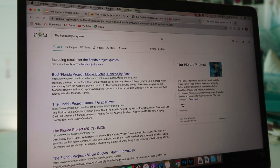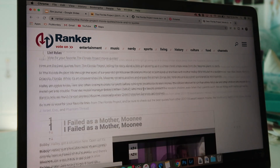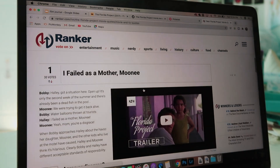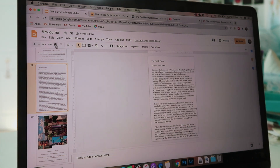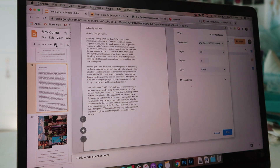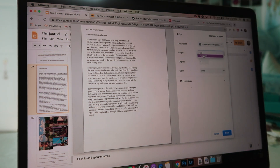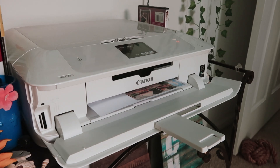The next thing that I do is look for quotes from the movie. Last time somebody pointed out that I accidentally used the book quotes, which I did not mean to. For this one I picked a couple of quotes that I thought were significant, and then I print. You have to make sure that you only print the pages that you just made — for me it was pages 29 and 30. You want to print them on normal letter paper, and bada bing, bada boom.